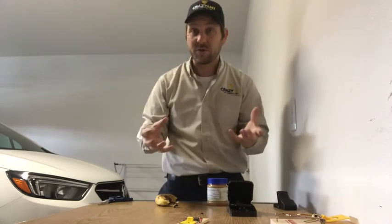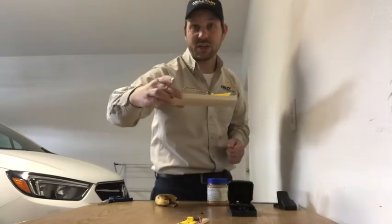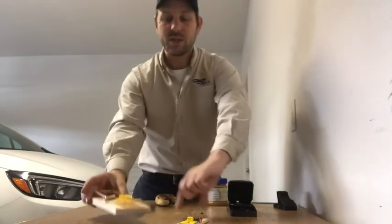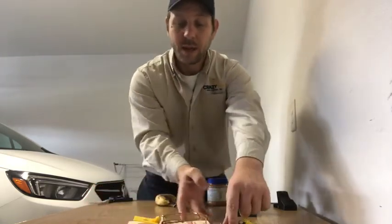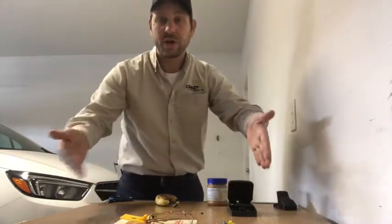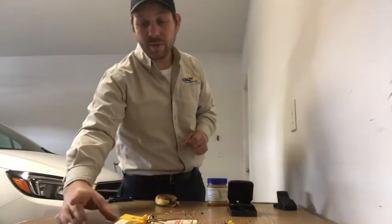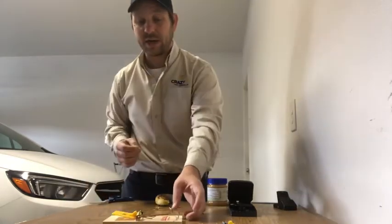In some places like behind your refrigerator there's not enough room to go against the wall, so consider using two traps at opposite ends. Pull your refrigerator out and put two traps so whether they're coming or going, the traps get them. You want to be looking at lines when setting your traps.